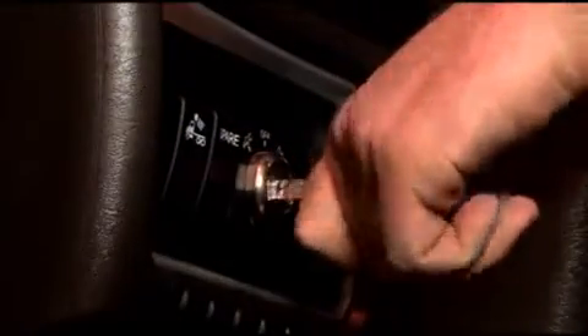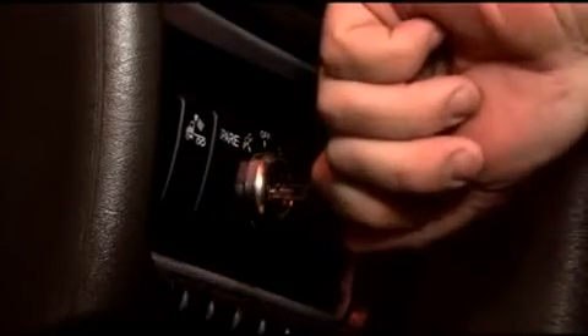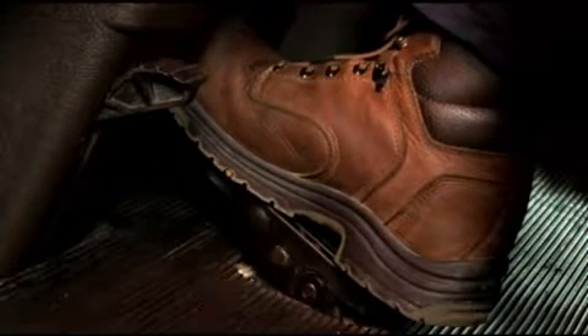To get out of a torque lock condition, do the following: First, turn the key to off and let the transmission power down. Now turn the key to the on position and press the brake pedal. Ultra Shift Plus will attempt to shift into neutral. Once it reaches neutral, a solid N will appear on your gear display and the truck will start.